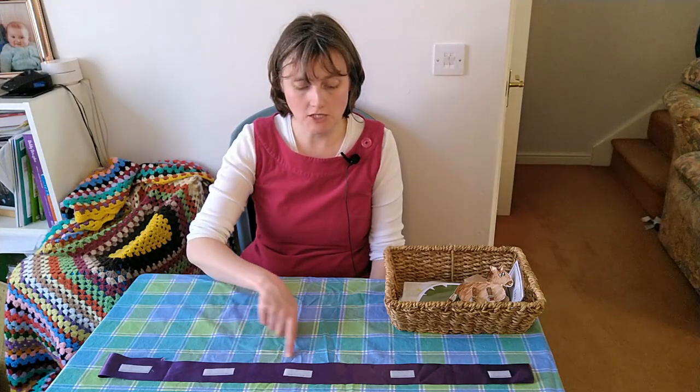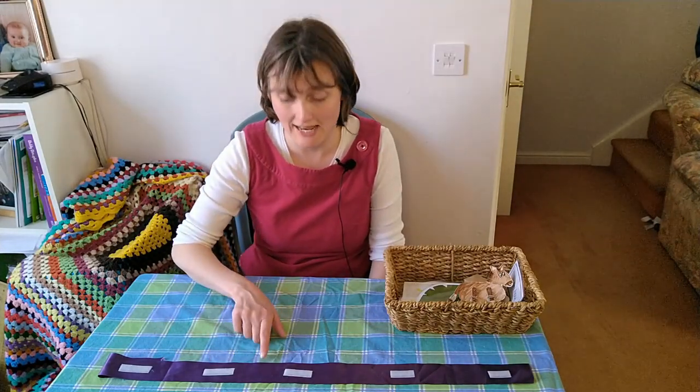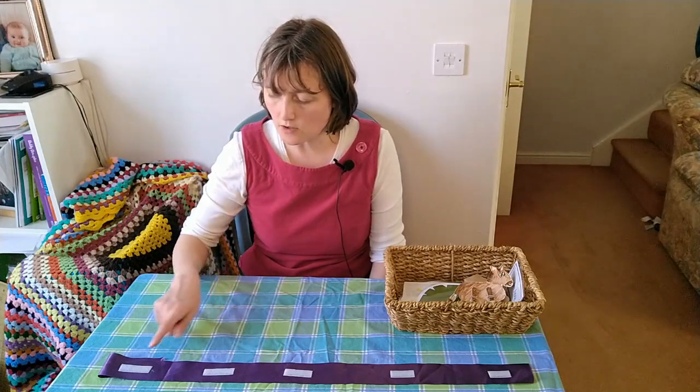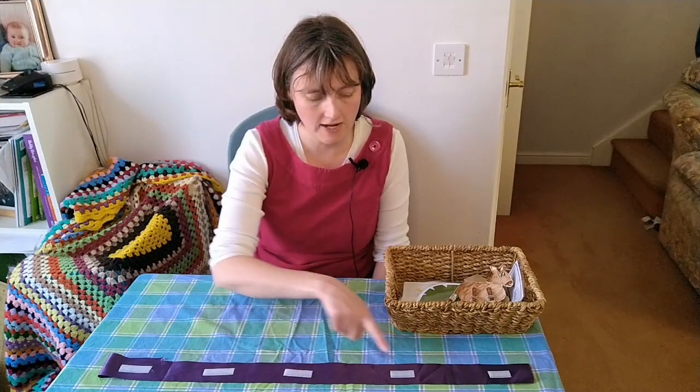Hello. Today we're thinking about Holy Week and I've got a special ribbon. It's a purple ribbon because purple is the colour for Lent and it's got some special spaces — one, two, three, four, five spaces. We're going to be thinking about some crafts that link to these spaces.